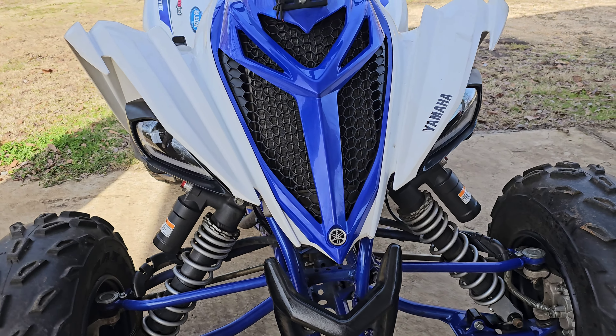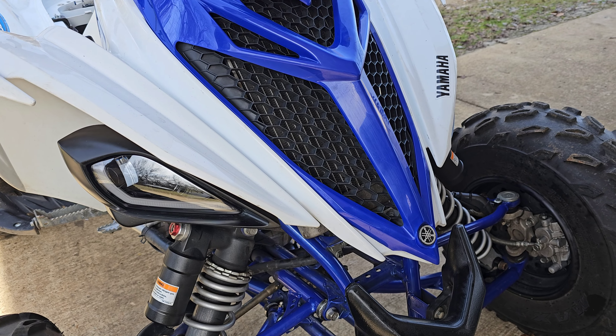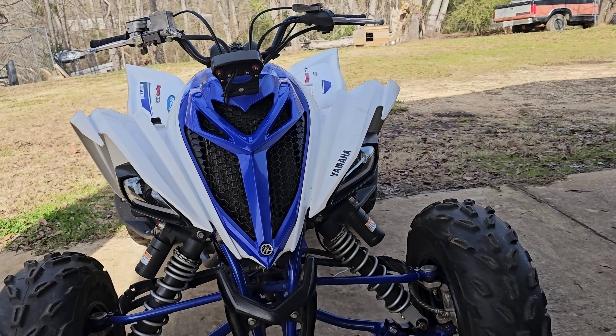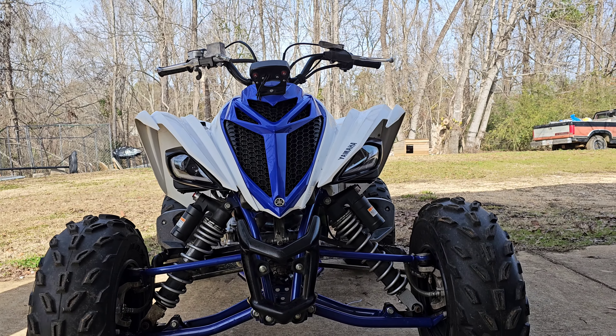Okay, so I got them on — got them bolted up, wired up, all the wires cleaned up. They look pretty good. I'm gonna turn them on so we can see how they look.